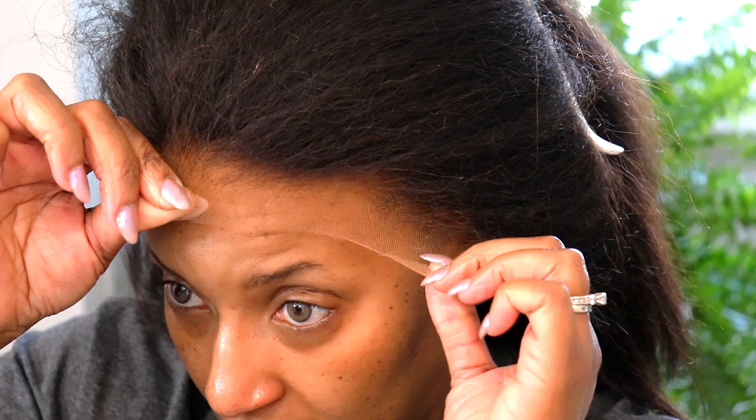I went ahead and applied the scarf to let that adhesive work — I let that stay on for about 10 to 15 minutes. When I tell you the melt — after I cut the lace off of this unit, I looked and I was like, where did it go? I finished cutting off the lace and I'm like, where is the lace? That thing was melted.